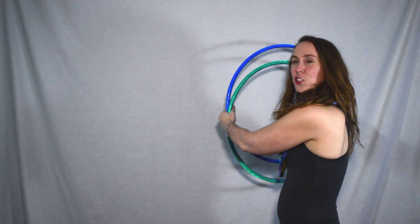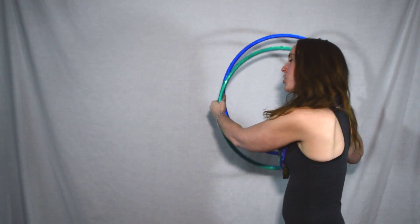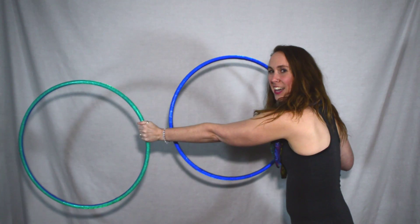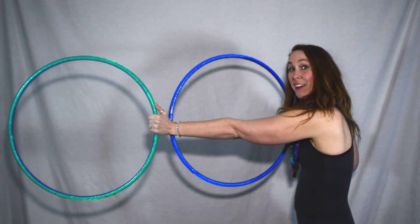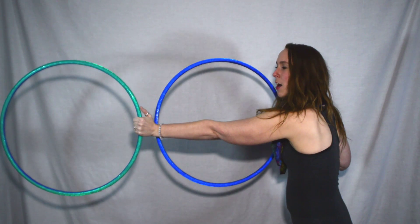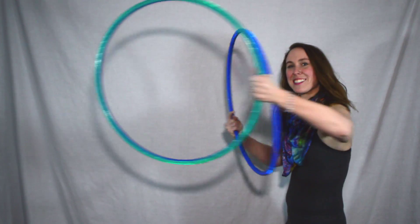Now, as the Tracer Weave, I'm going to allow the green hoop in my left hand to roll around my thumb as I catch it out in front. Now that my green hoop in my left hand is out in front of my hoop, my right hoop will act as the hinge on my right wrist and pull back.